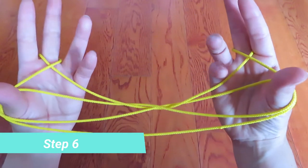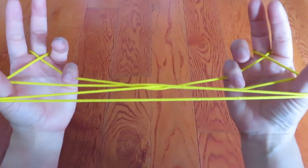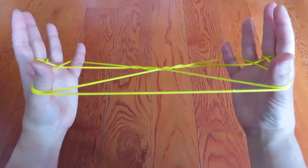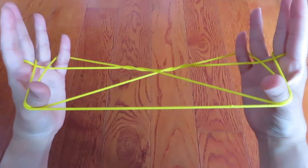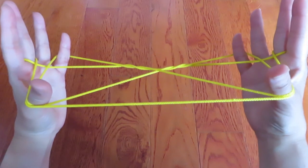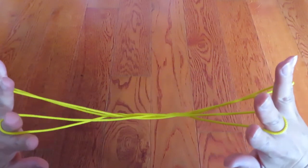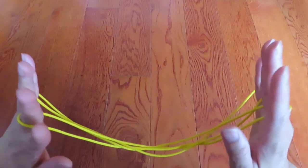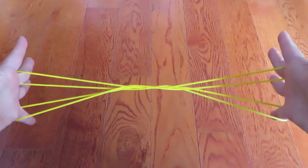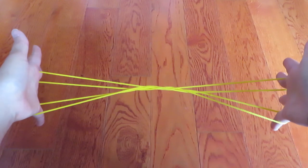With both pinkies, pick this line — look at my pinky — this line behind the thumb like this. Then let both thumbs go. It looks like this from the top, and from the bottom it looks like this.